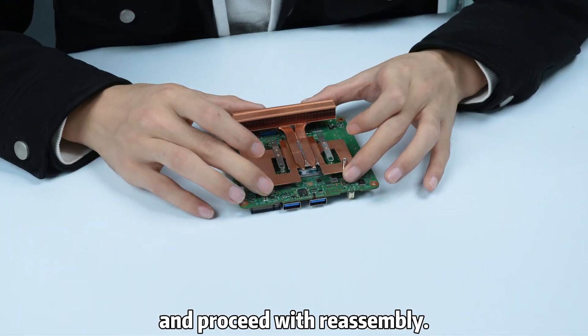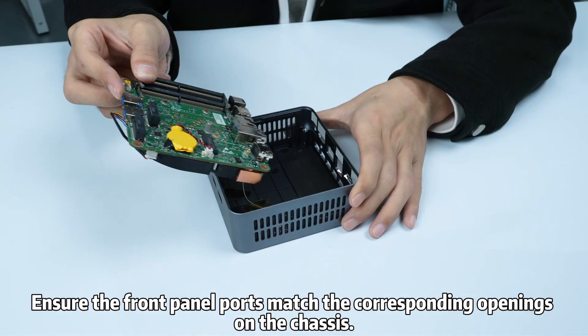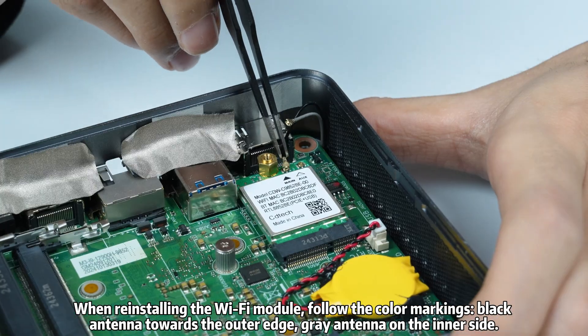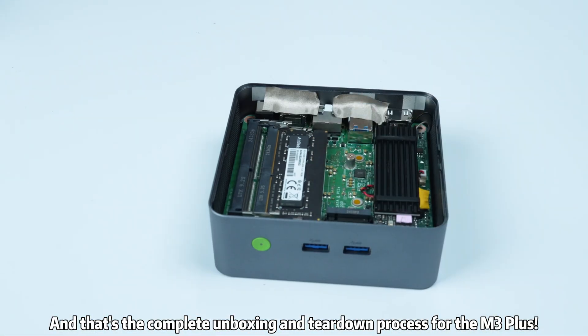During reassembly, align the CPU cooling system with the mounting holes to prevent misalignment of the thermal paste. Ensure the front panel ports match the corresponding openings on the chassis. When reinstalling the Wi-Fi module, follow the color markings: black antenna toward the outer edge, gray antenna on the inner side. And that's the complete unboxing and teardown process for the M3 Plus.